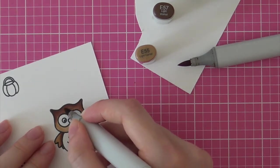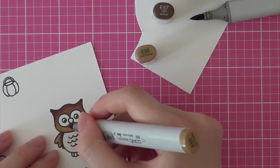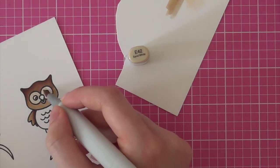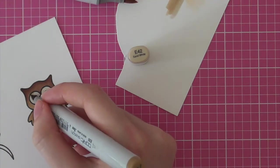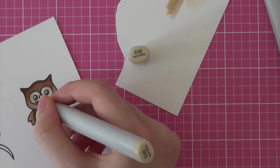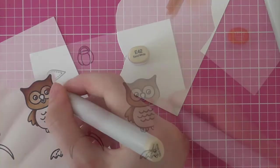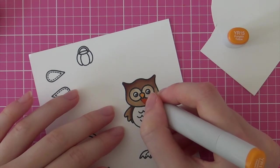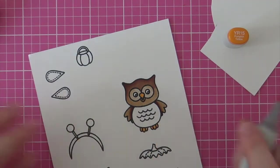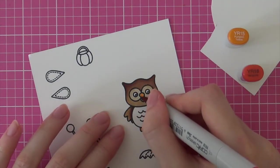Here you can see that I am going back in with those markers a second time just to do some more blending and to intensify those colors. You can go back in as many times as you would like. Then for the fur around the eyes I am using some lighter shades of brown — E42 as my highlight and E55 to add the shading. This time I used my lightest color first and then the darkest color, just to switch it up a little bit. Sometimes I like to start with my darkest color and sometimes my lightest — just a little trial and error, use the technique that works best for you.